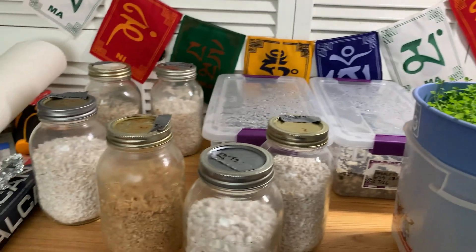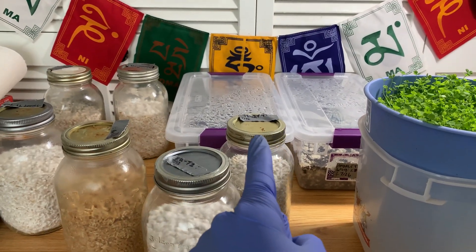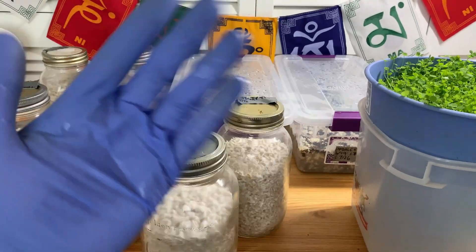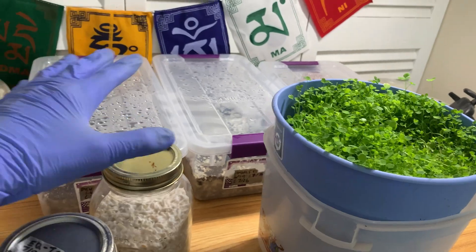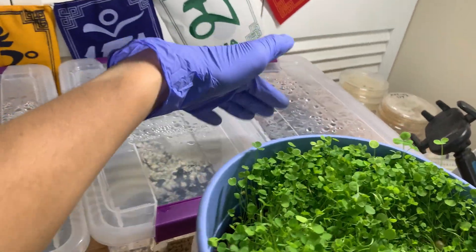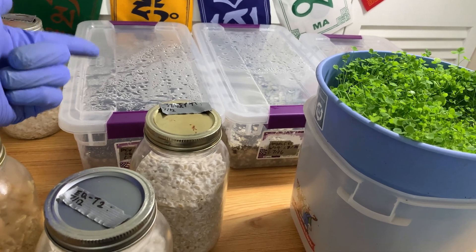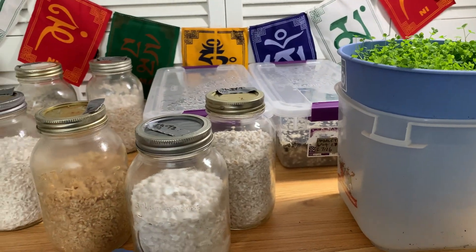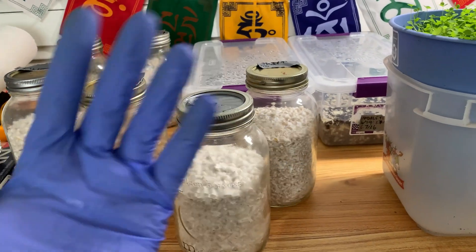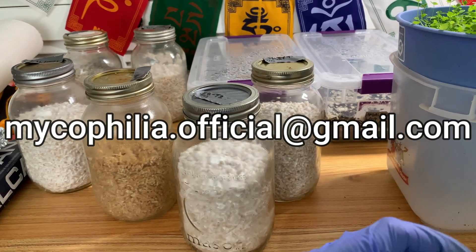Just a reminder: if you're interested in the Patreon genetics tiers, spots open tomorrow. All fruiting content will be on Patreon for these guys - this is the only YouTube update I'm making for these tubs, because hopefully we get some big mushrooms and big mushrooms I will not post on YouTube. For mentorship and genetics, send me an email at michaelphile.official at gmail.com.